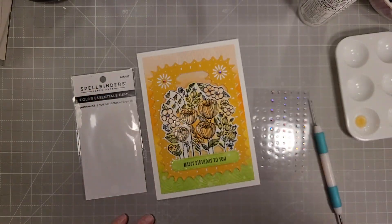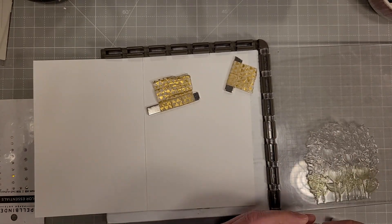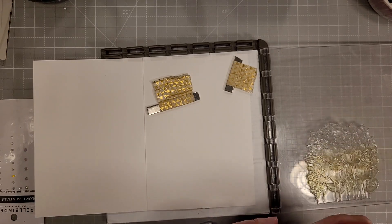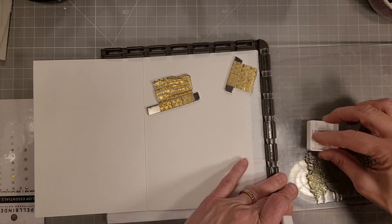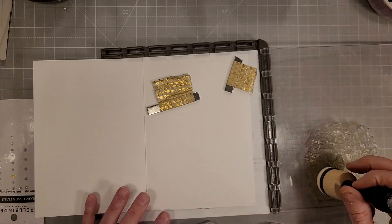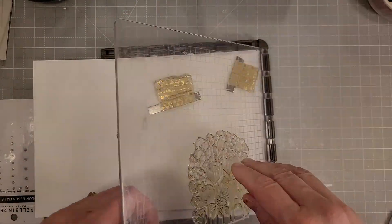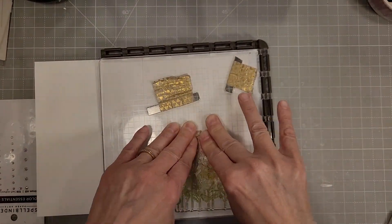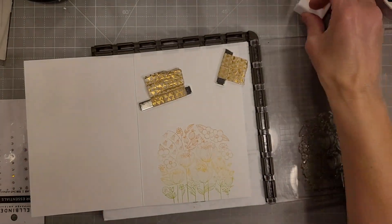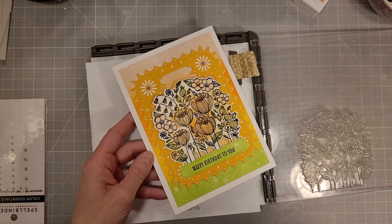That was the front of card number one. I almost forgot — I did some stamping on the inside of this card. I took that same floral bunch from the Friendship Garden clear stamp of the month, put it on a stamp positioning tool, and added the same colors with my ink cubes to apply ink to the stamp. I did just one stamping and I thought that was the perfect accent inside.